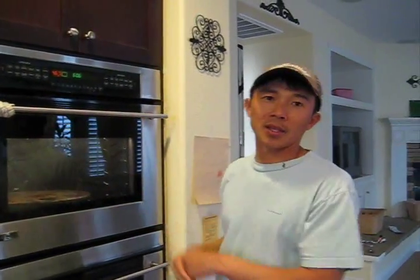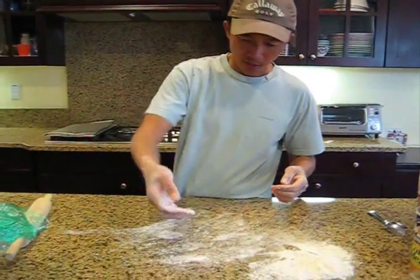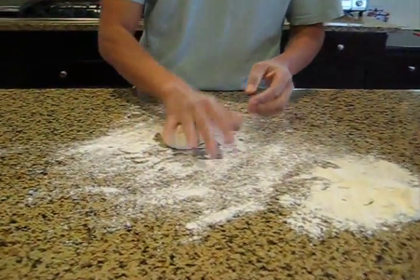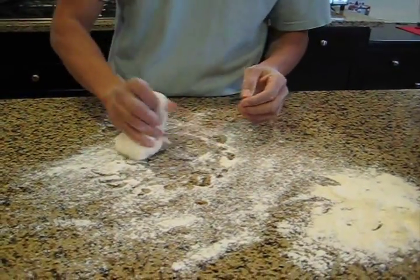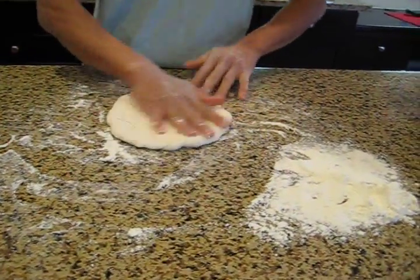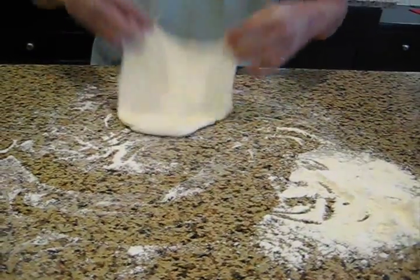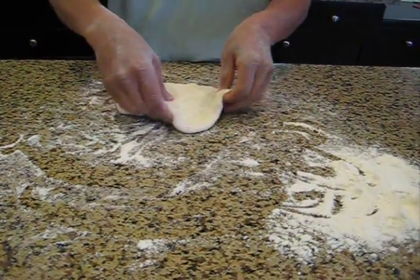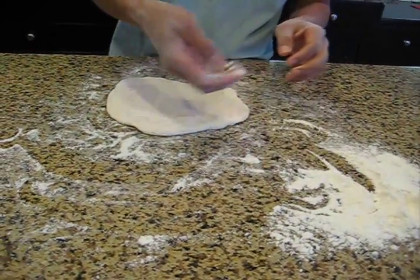Set the oven to 550 degrees bake. Right now it's still going up, and I have a very hot stone — I just leave the stone in there and set the oven. It takes 10-20 minutes to get up to 550 degrees Fahrenheit. Now I'm going to form the dough. I'm going to sprinkle some flour on the surface, flour on the dough, and just knead it for a little bit. I'm going to use a rolling pin to flatten the dough, sprinkling some flour so the rolling pin doesn't stick.